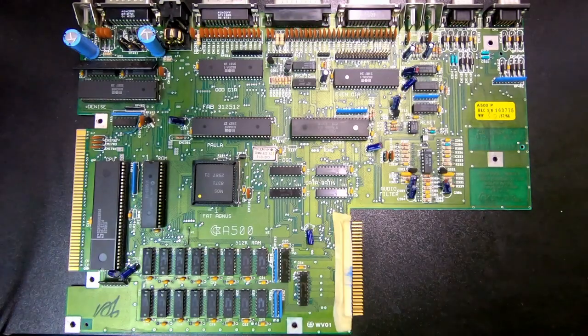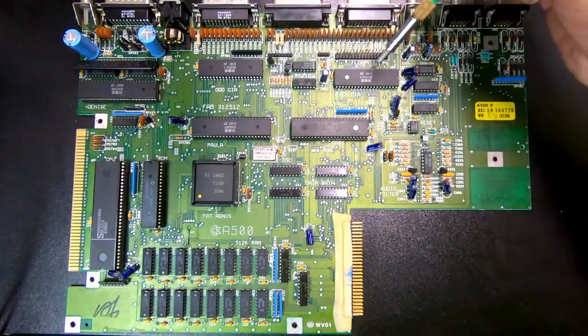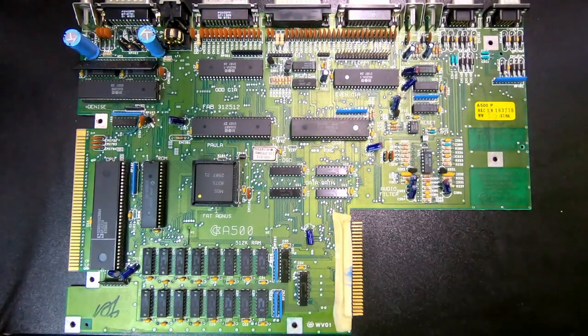And then we have these two chips here, and they're actually identical. Those are Complex Interface Adapter chips, CIA. It serves as an IO port controller providing parallel and serial IO capabilities, as well as timers and time-of-day clock. The type used here is 8520A/1.